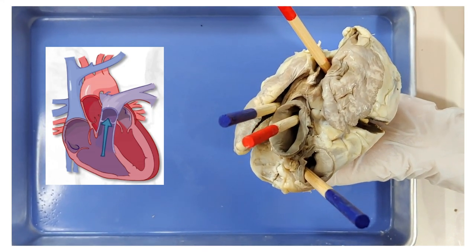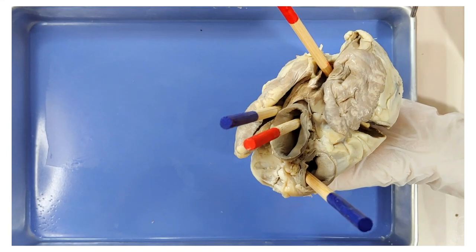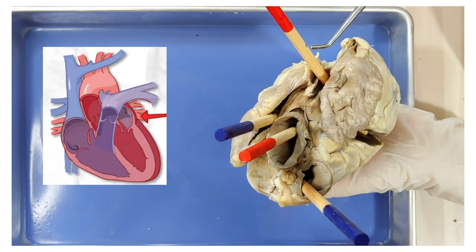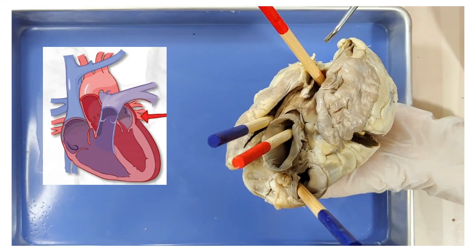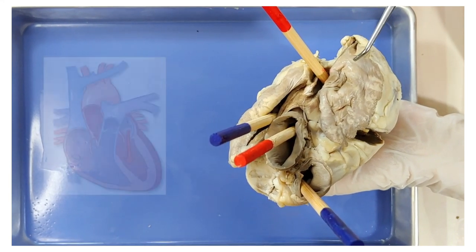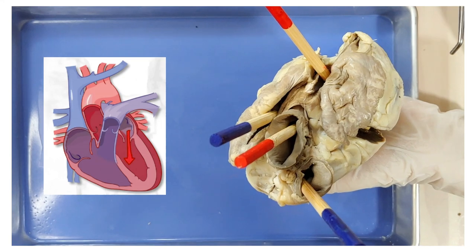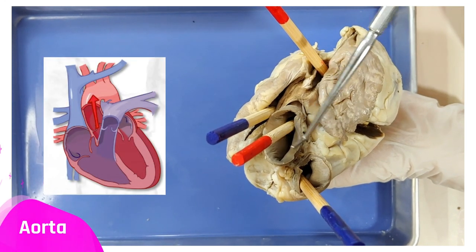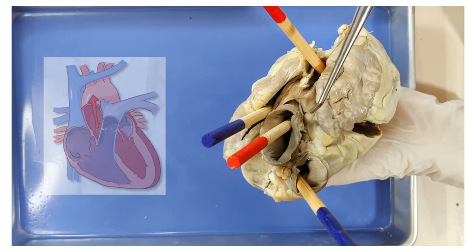From the pulmonary artery, the blood goes into the lungs, and after the lungs it goes back into the heart through the pulmonary vein right here. At this point the blood is oxygenated from the lungs, that's why it's red. From here it enters the left atrium, then the left ventricle, and from there the heart pumps out the oxygenated blood to the rest of the body through the aorta right here, which is red because it's oxygenated.